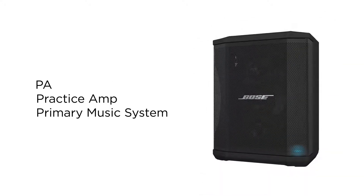It's a PA, practice amp, and primary music system all rolled into one super light 15-pound package. You can toss it in your trunk for smaller rehearsals and events, bring it out at parties, or use it as a monitor for bigger gigs.